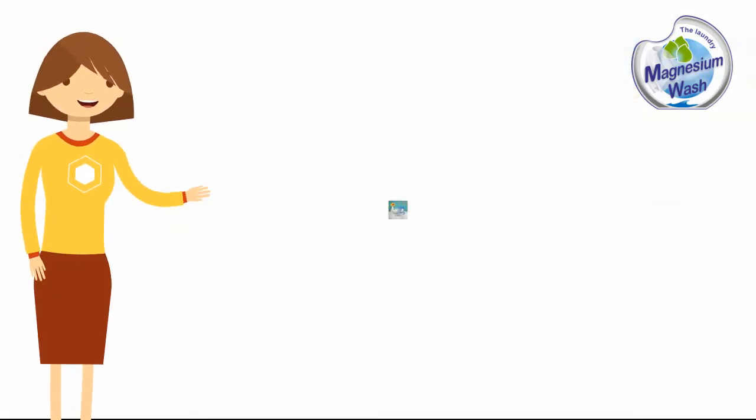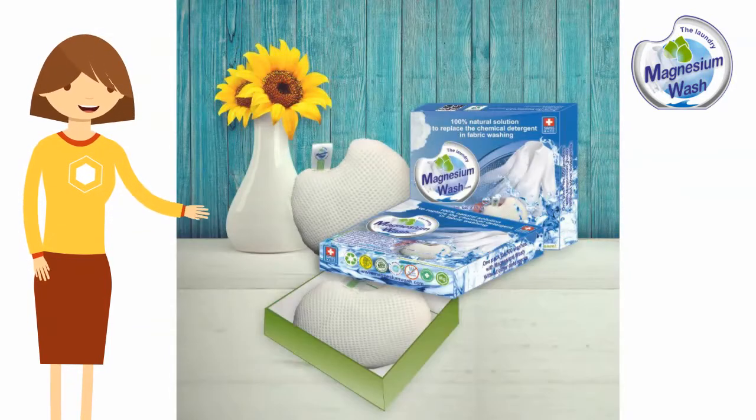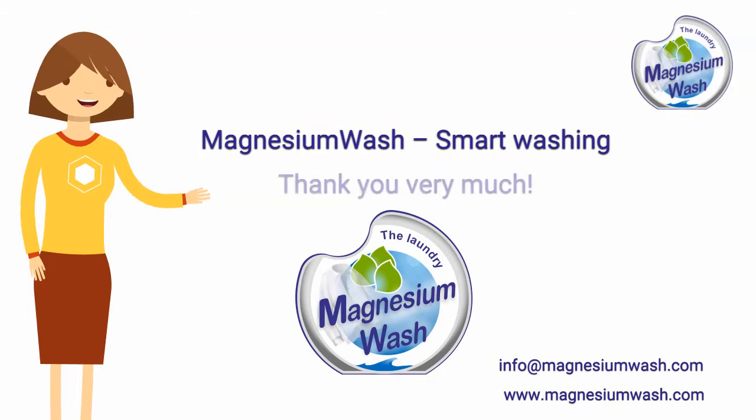You will find that magnesium is much more effective than traditional laundry detergent. Magnesium Wash — the smart wash. Thank you very much.